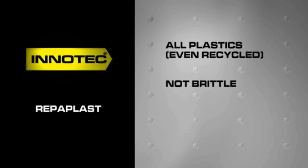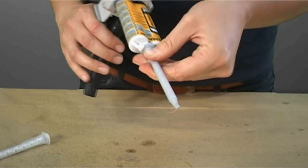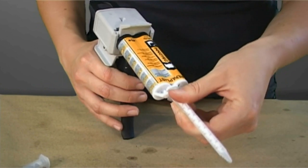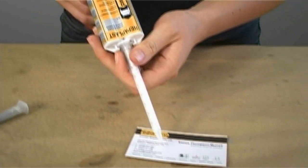Also, the heat resistance is 100 degrees Celsius, so you'll have no problem sanding it, baking it, or using it in and around an engine. As you can see, this is a two-component product with a special mixer nozzle that makes sure you always have a perfect mix and therefore perfect adhesion.